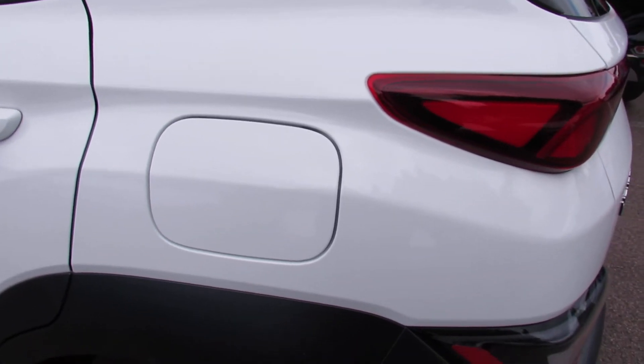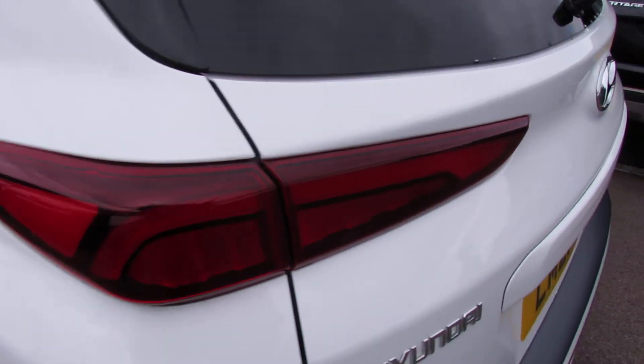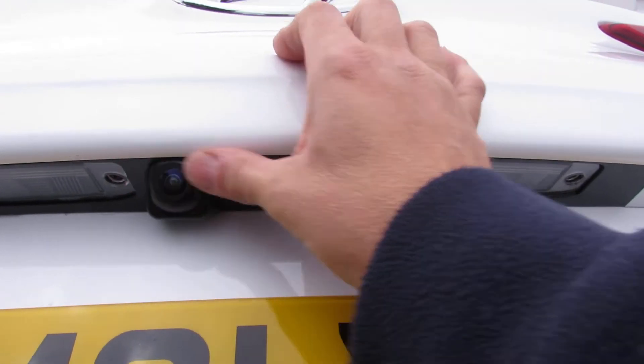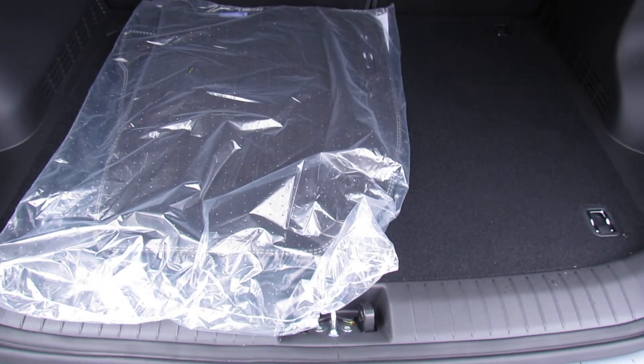As you can see, the fuel cap is in the same place as the previous car, and the release is also in the same place. So that's your rear parking camera — it's always advisable to give it a little wipe every now and again to keep it clean so you get a good view at the back. And in the boot, as you can see, are your mats.